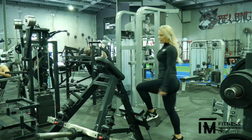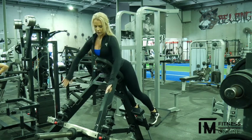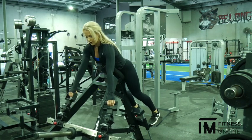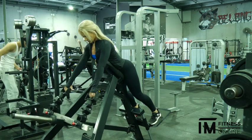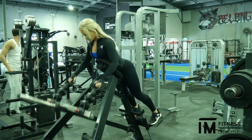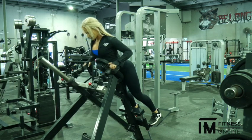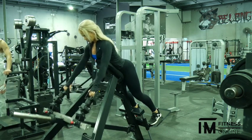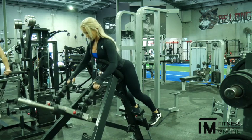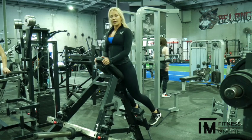Leaning over, turning that core, and as we grab those handles, pulling from the elbows, squeezing those lats. As we come back over, put in the handle — and that's how you use it.